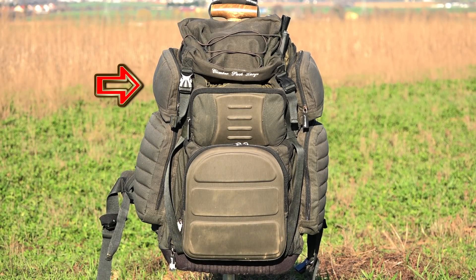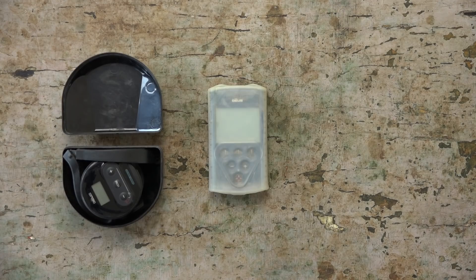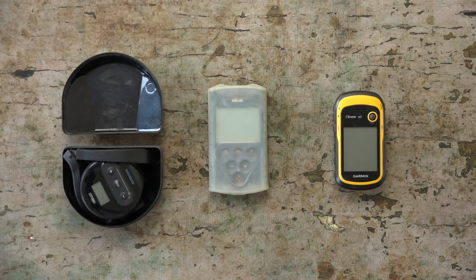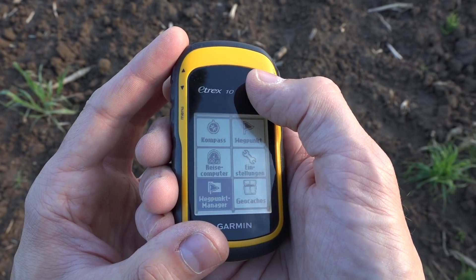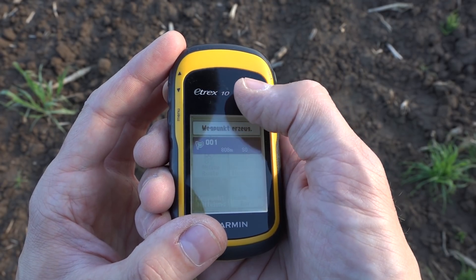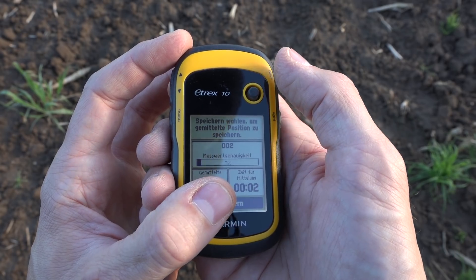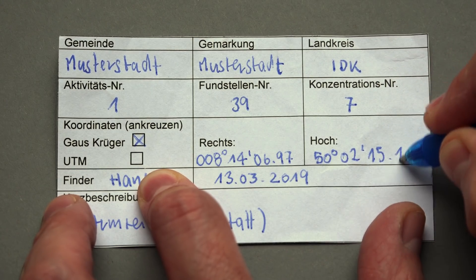Now to the right and left upper side pockets. In there, I carry my wireless headphones, the remote control of the DIOS, and my GPS device. The GPS device is necessary to document the find position according to the reporting procedures given in the permission contract of the Department of Archaeology. The find coordinates count as the most important information of a feature.